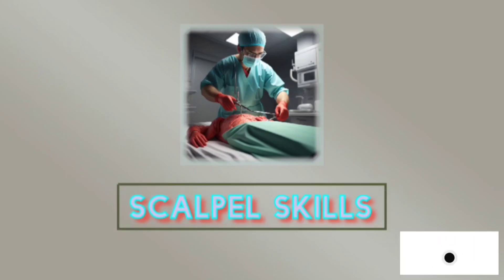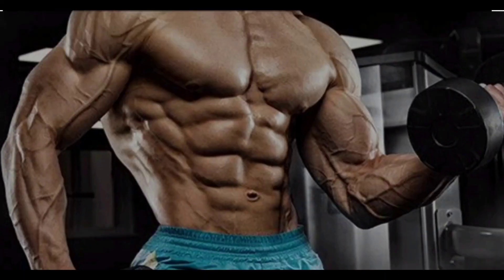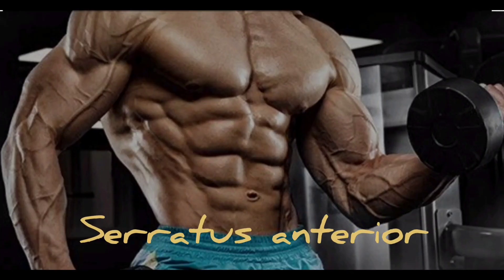This is Dr. Pradeep, doing my residency in BRD Medical College, Gorakhpur. Today we shall discuss about Boxer's Muscle, that is Serratus Anterior.